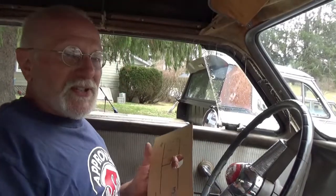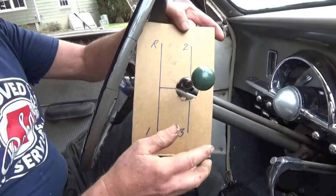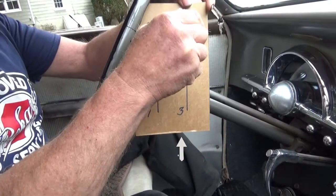I've assembled a small diagram here that I'm going to slip over the gear shift lever. The normal position is second and third. If you pull it towards you, you get first and reverse.